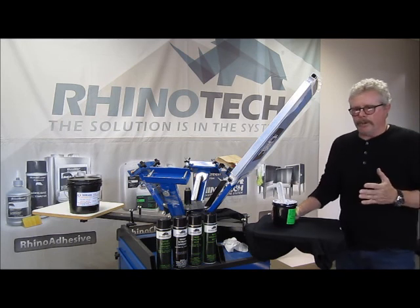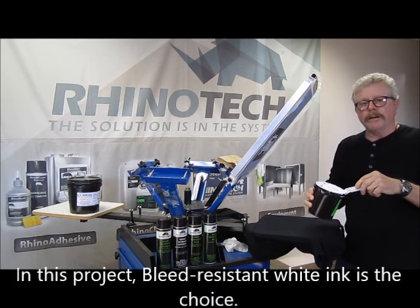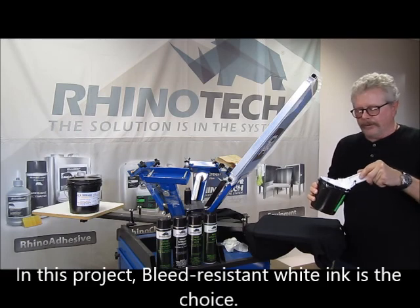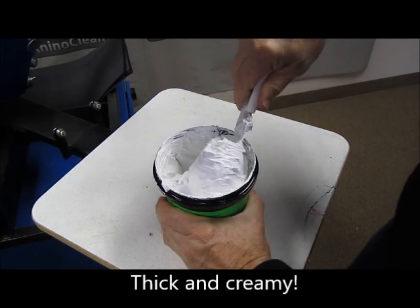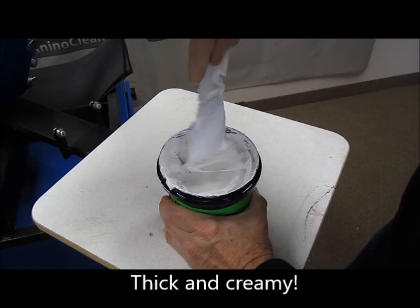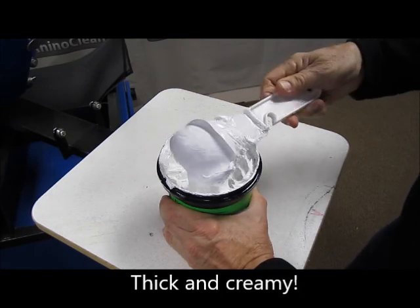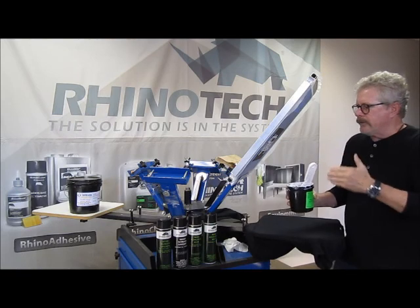Let's get to the printing. This ink — I'm using the BR series — it is a thick ink, very creamy. It prints extremely well.